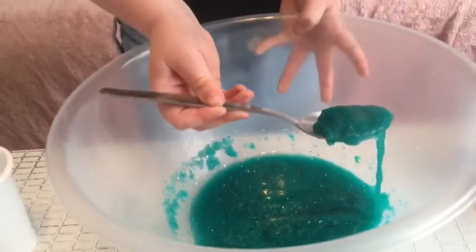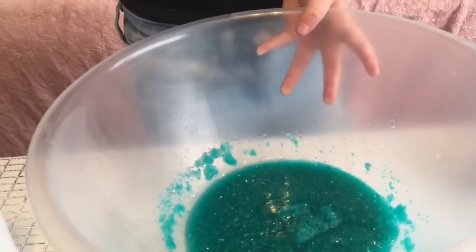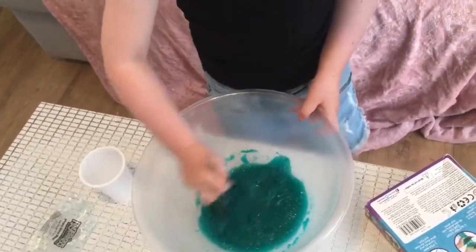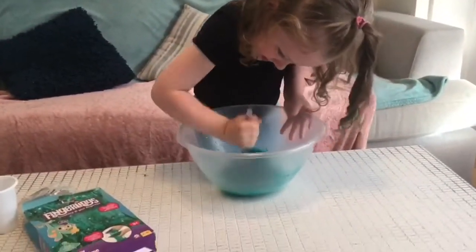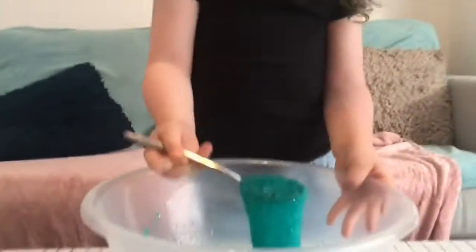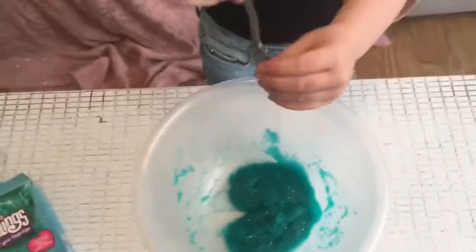That's definitely turning into slime. I think we added too much water. It's not turning into slime yet. Go on Skyler, give it some. Look guys, look — now it's turning into slime! Whoa, that's good. Don't touch it.